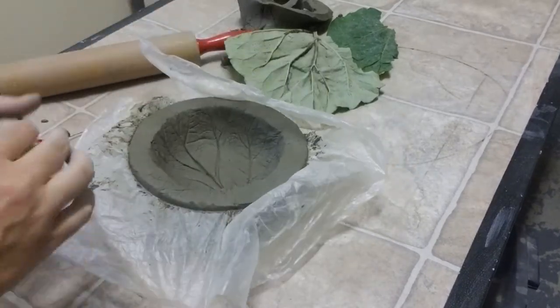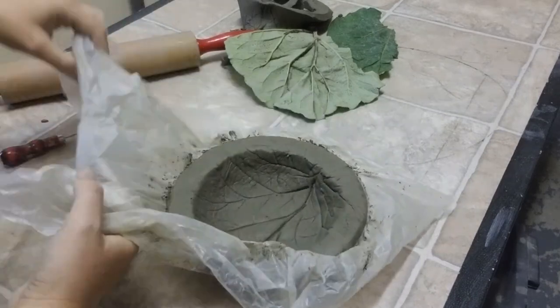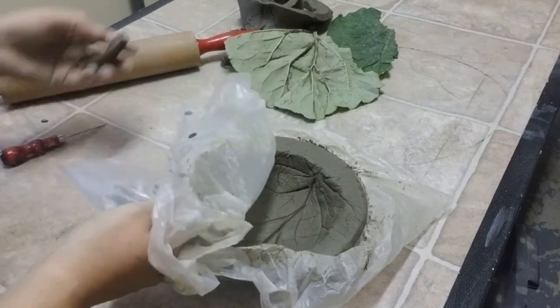And because it's a rhubarb leaf with those veins, you want to dry very slowly once again. So I'm going to wrap it up very, very well. Let's get this clay out of here. I'm going to leave it for a couple of weeks.